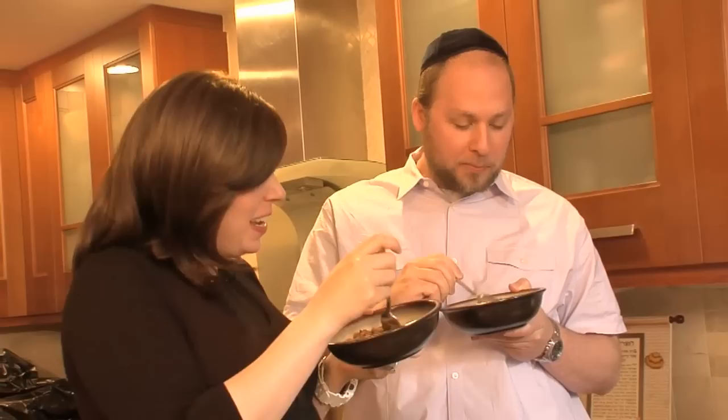The recipe is in the first book, 'Quick and Kosher: Recipes from the Bride Who Knew Nothing,' online at joyofkosher.com, and it was in the New York Times.